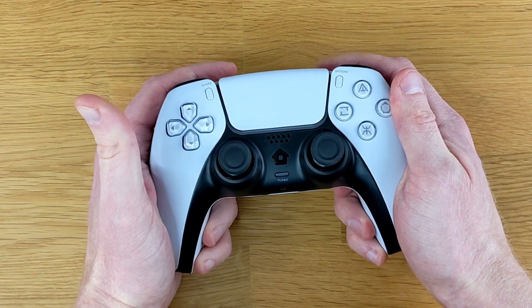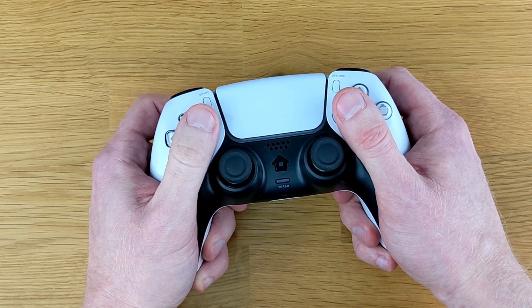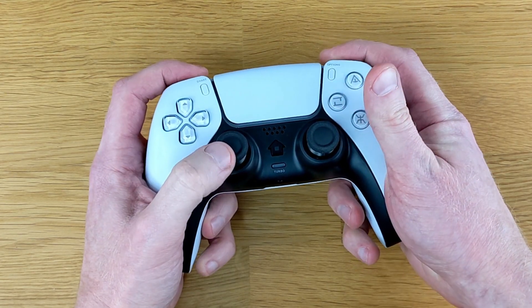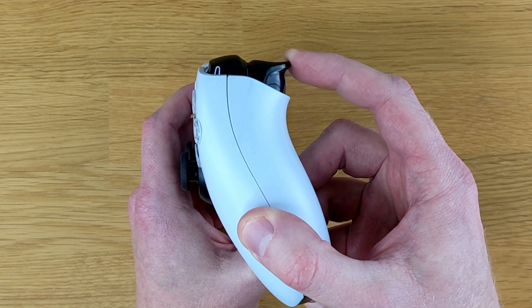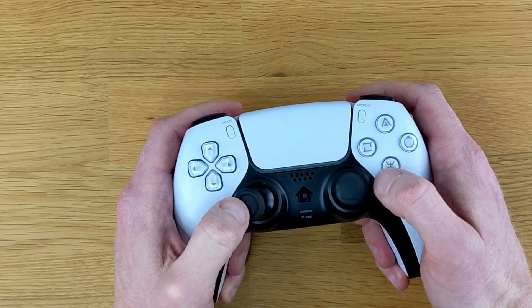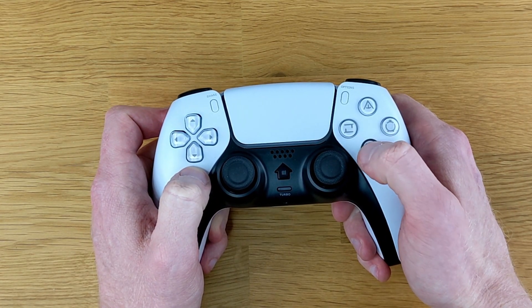Now holding this controller feels very similar to a DualSense controller. I'll compare the two in just a second, but it does feel a little bit cheaper. It's lighter, the buttons don't necessarily feel as good, especially the triggers on the back. I wasn't a big fan of how these triggers initially felt, but I'm guessing that's because the controller is a fraction of the price. The D-pad on this feels a little bit spongy. The joysticks don't feel that expensive, but they are smooth. And the face buttons here are a little bit more stiff than a DualSense controller.